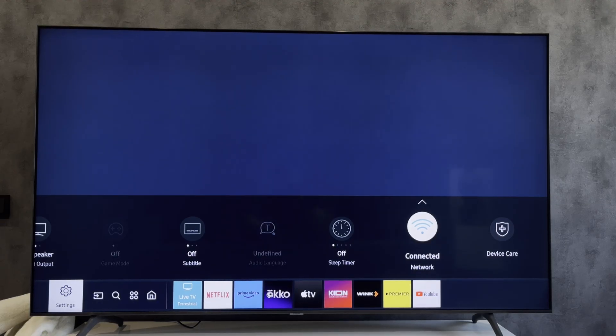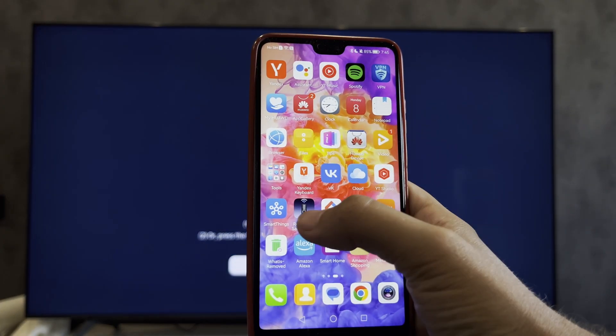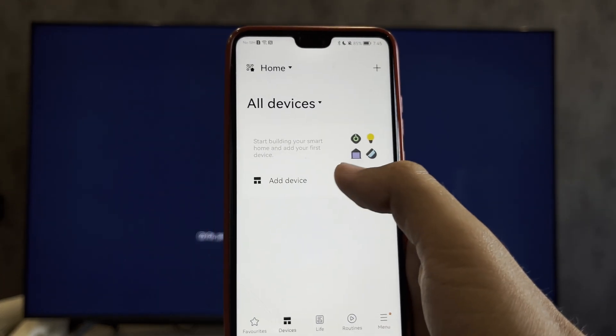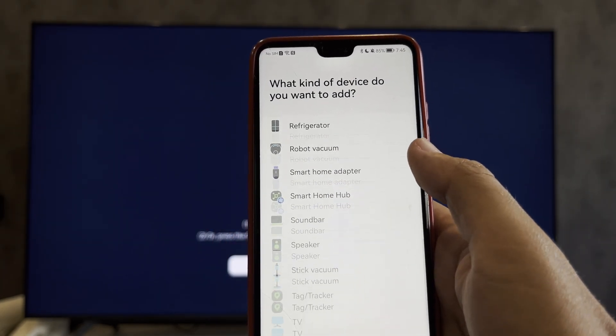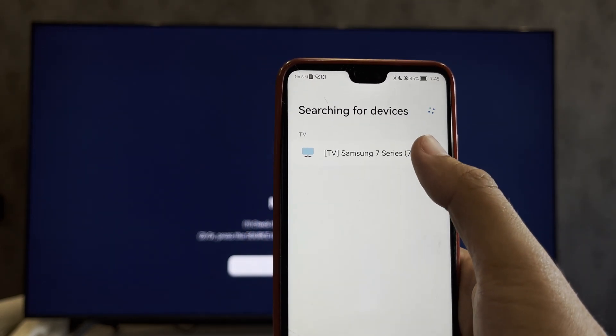Hello everyone, you're on the Geekbox YouTube channel. Today you will find out how to turn on your TV using Google Home. First, install the app from your TV brand and add your TV there. I have a Samsung TV and the SmartThings app.